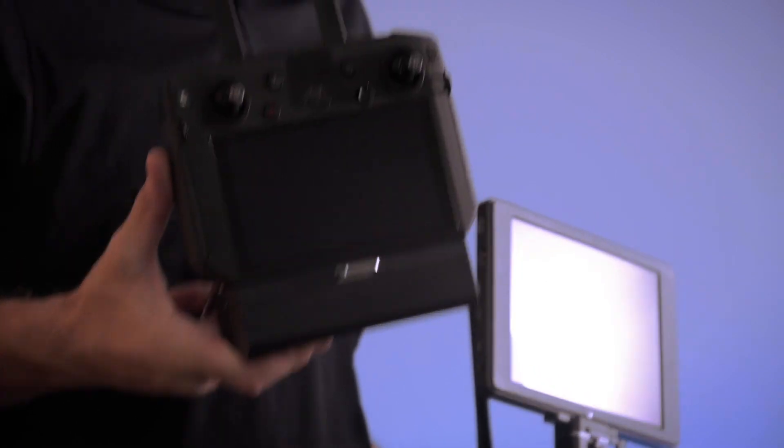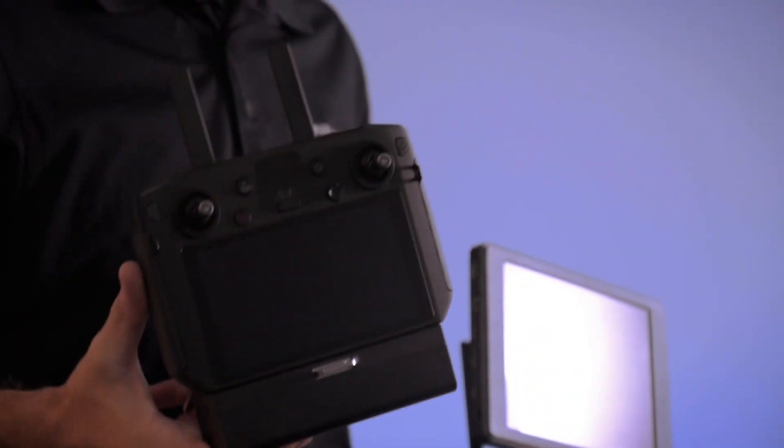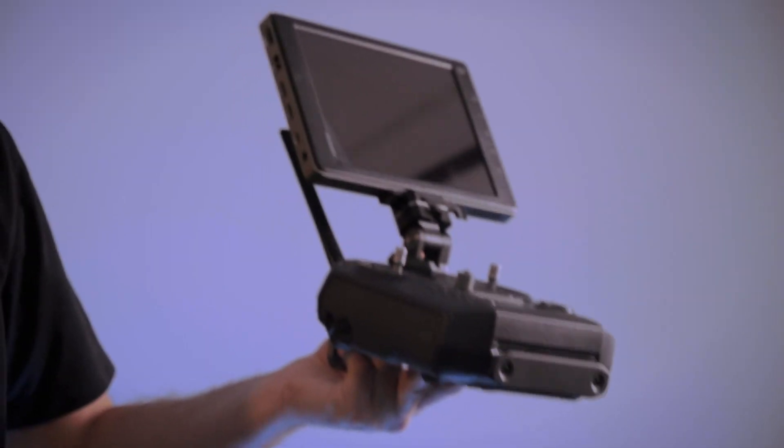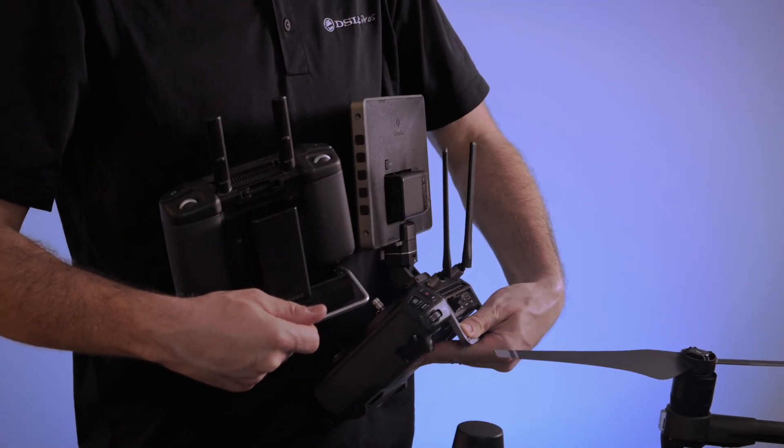Next we're going to get into the remote controller and video transmission systems. The Matrice 300 is shipping with the all-new Smart RC Enterprise Edition, which is capable of 9.3 miles, whereas the Matrice 200 shipped with the Inspire 2 or Cendence-style RC. Here I have the Cendence-style RC with the CrystalSky monitor. Both have an HDMI out which allows you to use HDMI monitors, and both are compatible with the WB37 batteries, so that's nice to keep your compatibility with Cendence, CrystalSky, or the new Smart RC Enterprise.